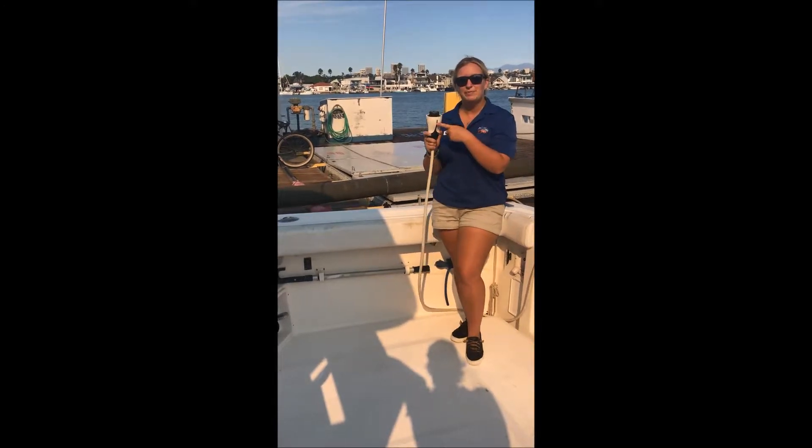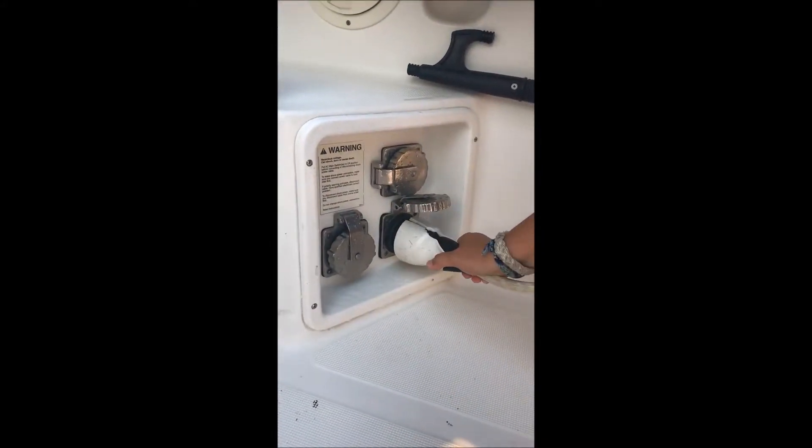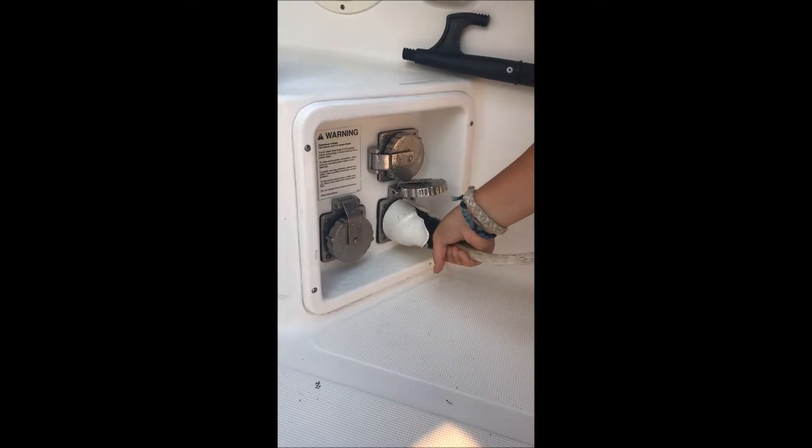First up, you want to make sure shore power is plugged in correctly. So you're gonna come over here, put it in there, turn it to the right a little bit, and make sure it's in snugly.